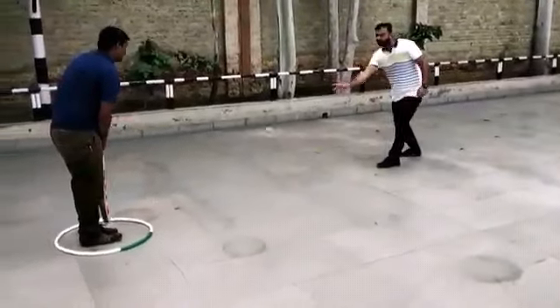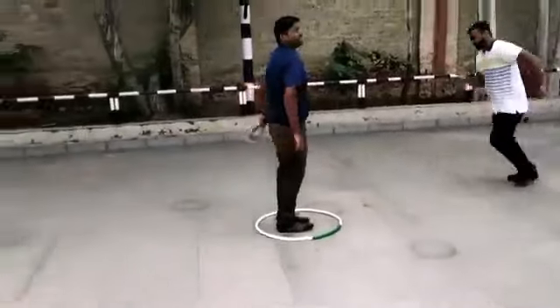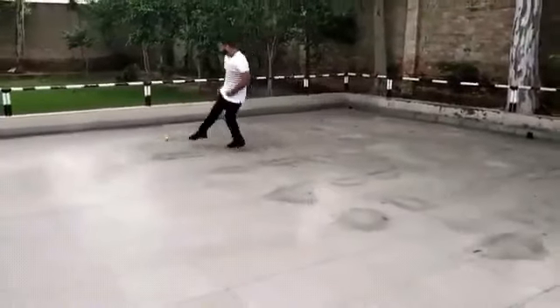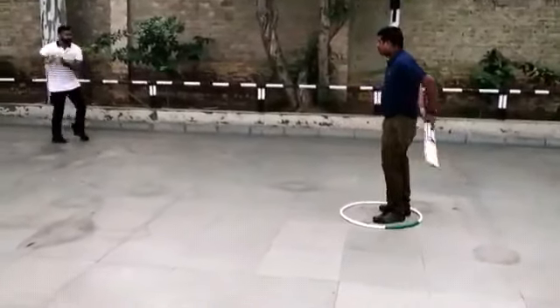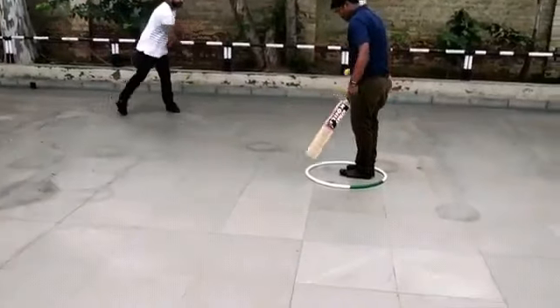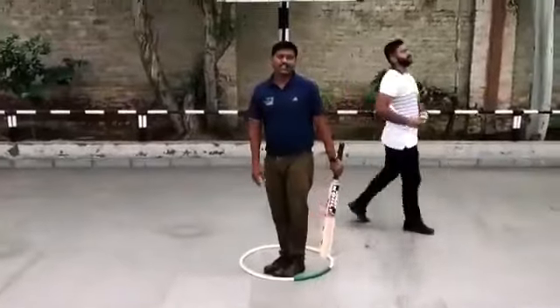1 run, 2, 3 runs, 3 runs, 4, 5, 6. If the ball does touch your feet or both legs, you will be out.